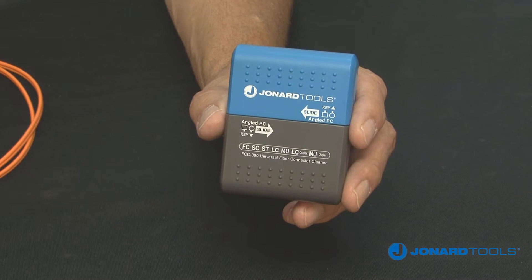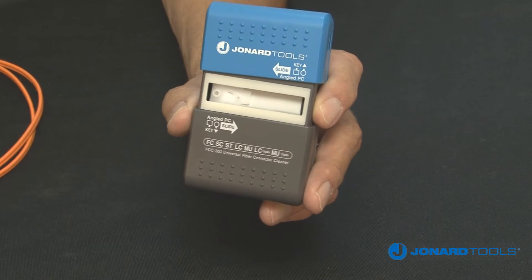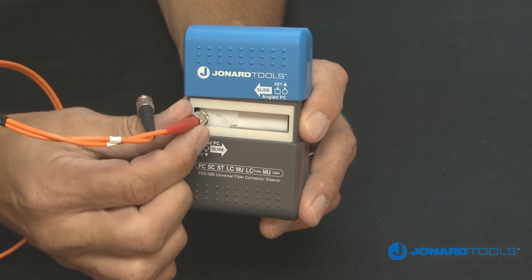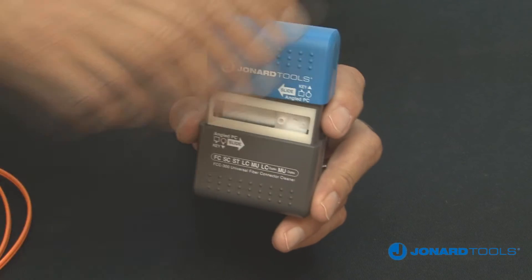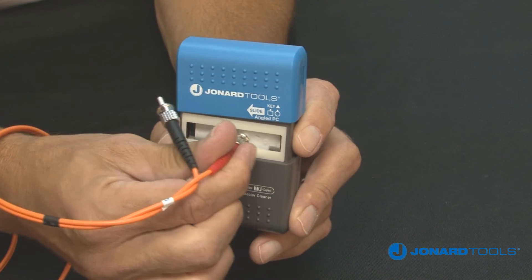Key features of the FCC300 include extra durable, compact, and highly reliable for connector end-face cleaning, suitable for cleaning in the field and factory. Automatic Clean and Advanced Tape Technology provides a fresh cleaning surface for each use, eliminating waste and guaranteeing long tool life.